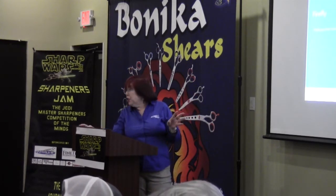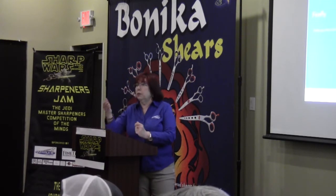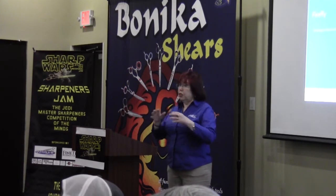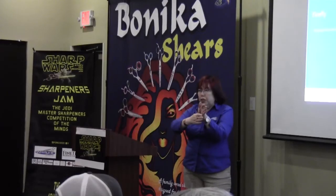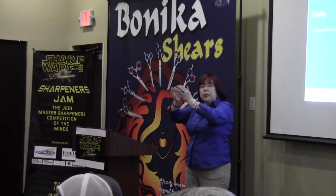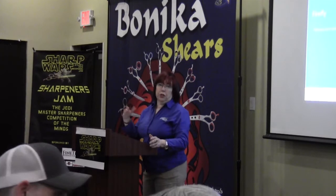I don't bend shears much — everybody knows that about me. But this is the only shear that a lot of times I have to bend, and it's more a twisting of the edges in. I give you permission to bend this shear if you can't get it to cut. You sharpen it, it won't cut — do you see how I'm angled in with the little bending bar? When I'm bending it, I'm twisting it so the edge is coming toward. Those blades are so skinny that they get bent out, so you want to twist one blade, check it, and if that fixes it, you're done.